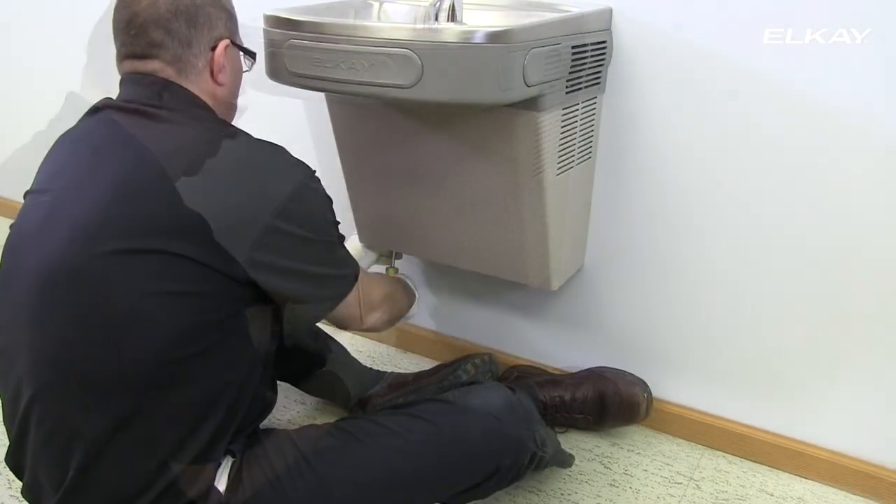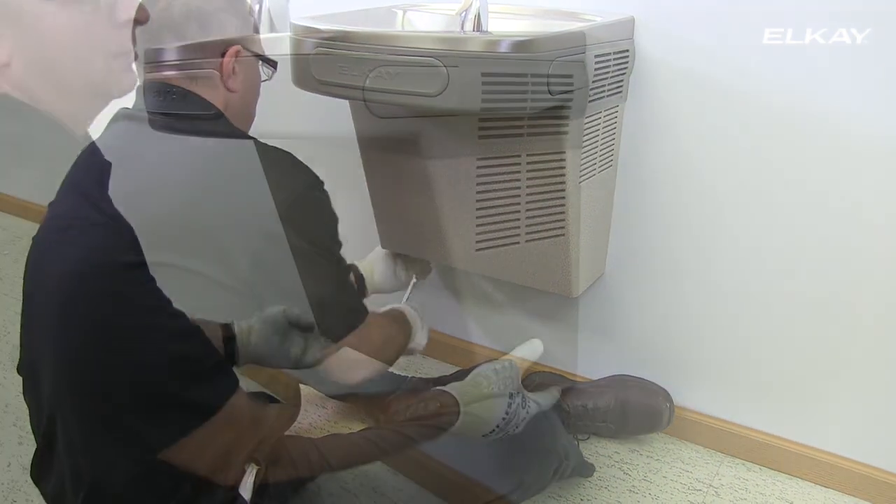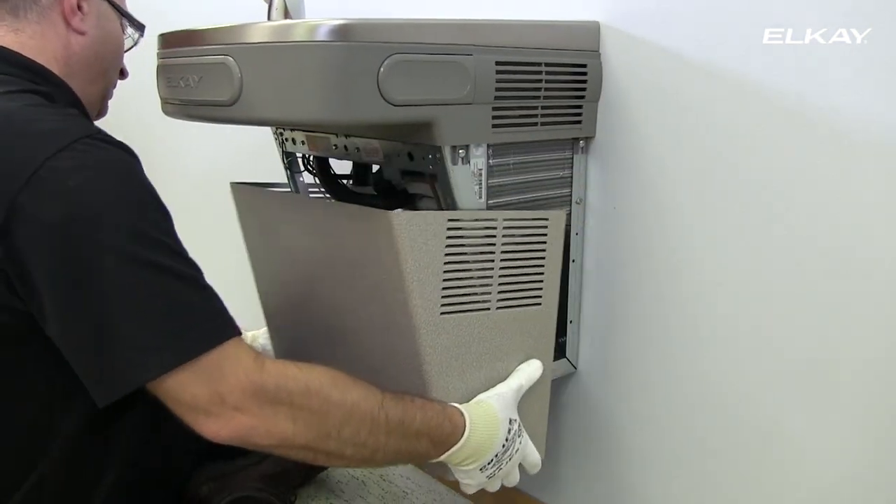Remove the four screws that secure the lower front panel located at the bottom of the cooler. Remove the lower front panel by pulling straight down.